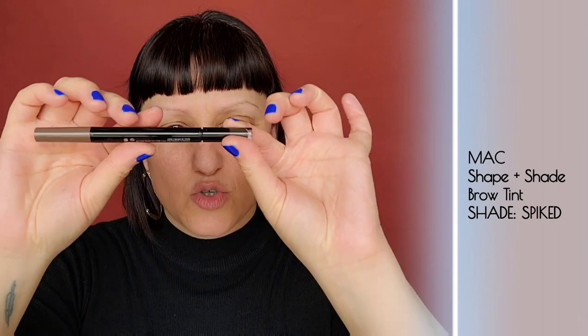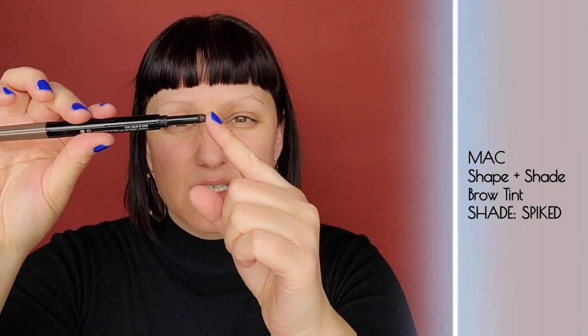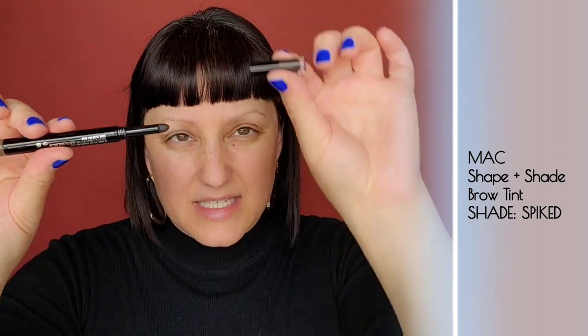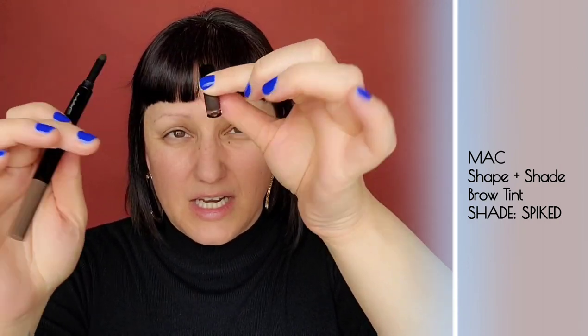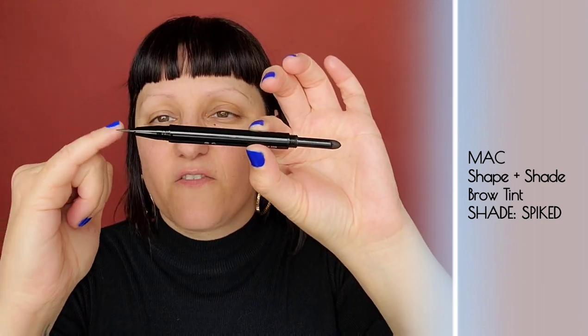A MAC makeup artist told me about the Shape and Shade Brow Tint, so of course I had to try it. It has a dual end — one side has a spongy tip applicator where you push the product in through the lid, and then it has a felt tip on the other side where you can do small little strokes to create the illusion of having more full brow hair. Let's see how this goes.